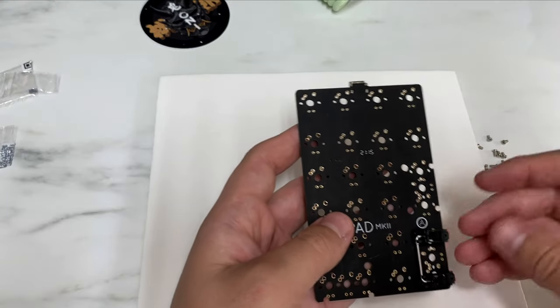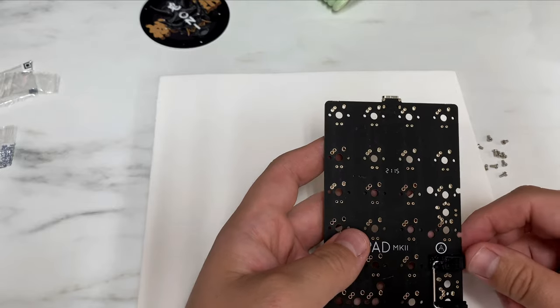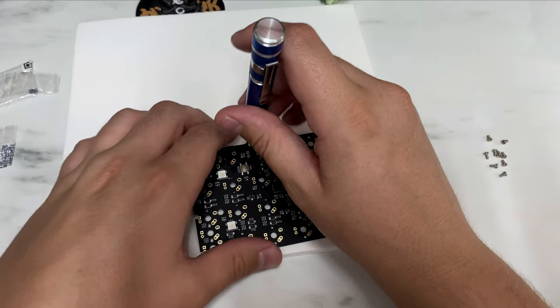Once the stabs are put together, you can slide them both onto your board. These utilize a small hook for one side, then screw in on the bottom — that's where these washers come in handy. You place them on the bottom and then screw them into the PCB.